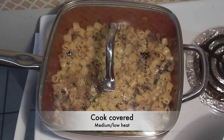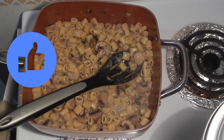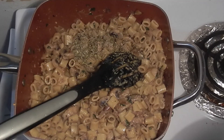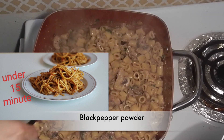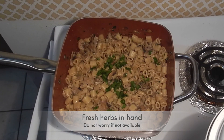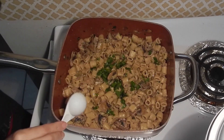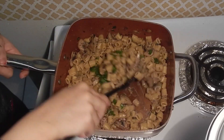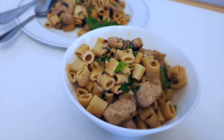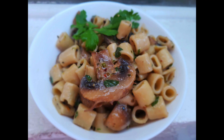Cover and cook for another four to five minutes on medium-low heat. Now the pasta is done. Add in some dry parmesan powder and some fresh black pepper powder. Mix well. Before serving, add in some fresh parsley and some extra virgin olive oil — that's the main ingredient in any Italian cooking.